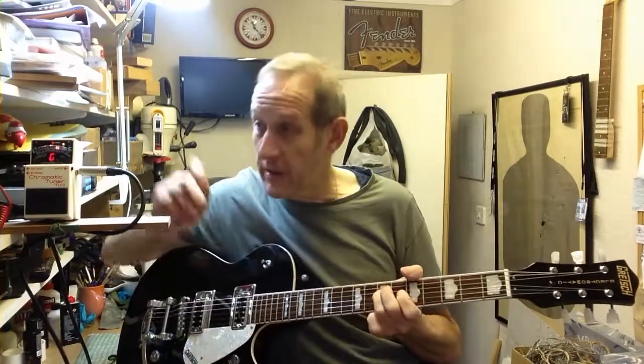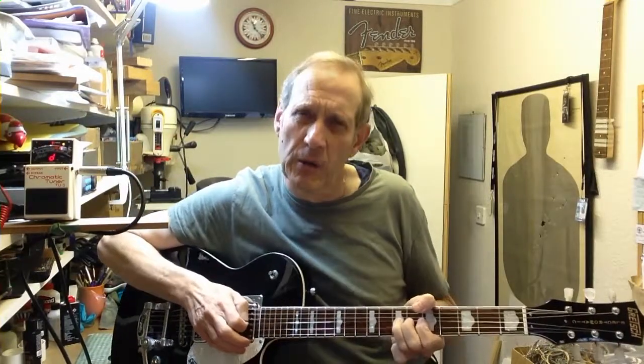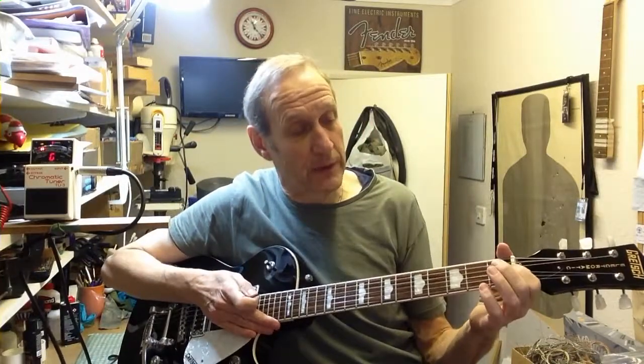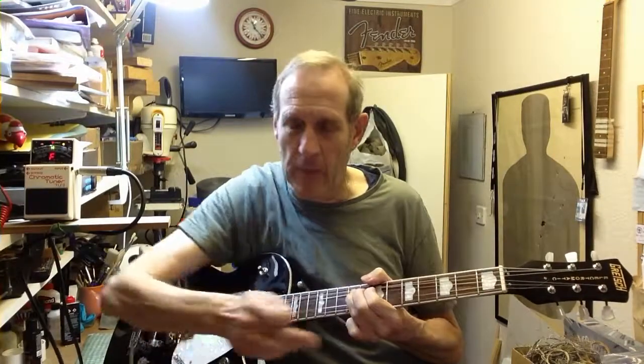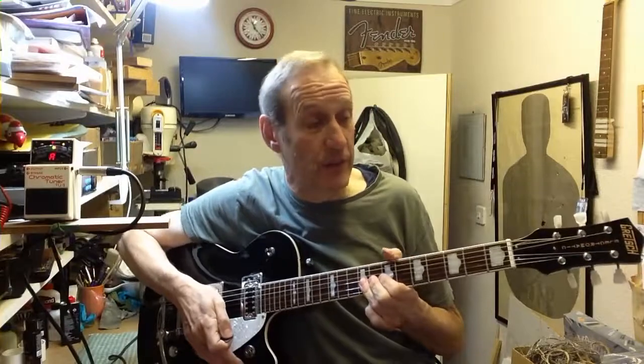It goes along the lines: you tune your guitar up really accurately when you tune it before you start playing, by playing you put in a big bend, and when you let it off, the note's down slightly flat. That doesn't sound good. The head's slipped? No it hasn't. What's happened, as you put in the bend, the string has had to pull through at the nut, just a little bit. When you release the pressure, it hasn't gone all the way back, leaving the string slightly loose and therefore out of tune.